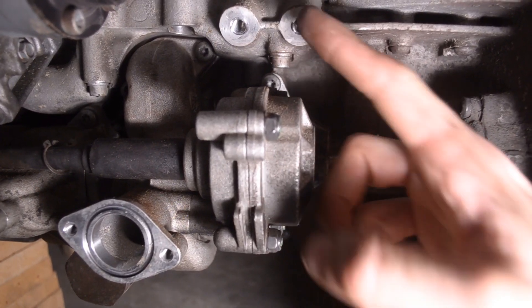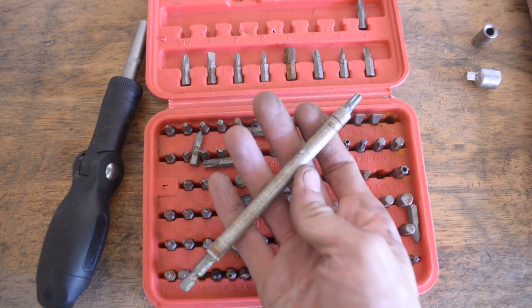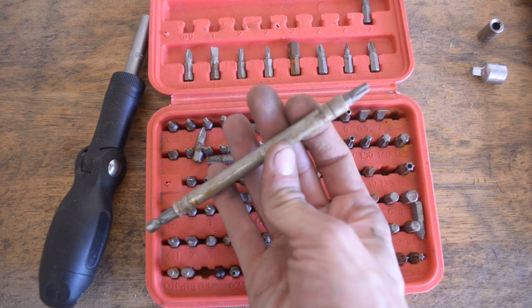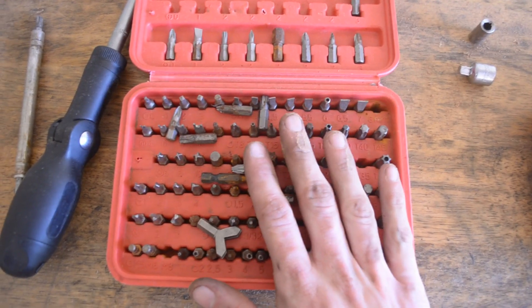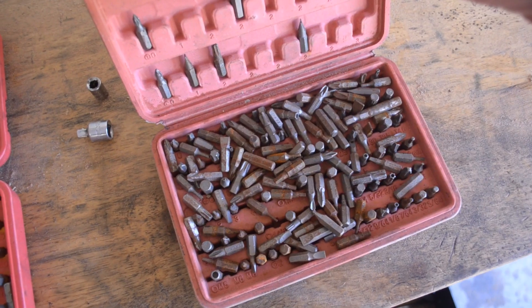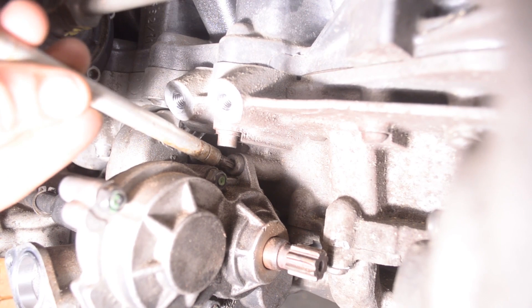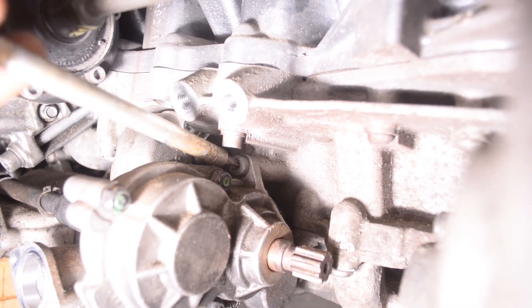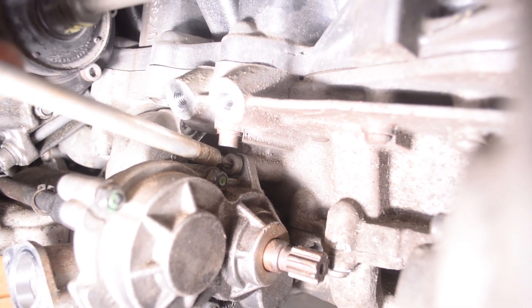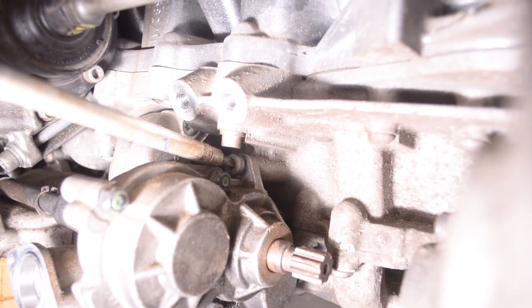With the motor mount out of the way, we're a little bit closer to accessing the fastener from hell. What I use is one of these cheapo screwdriver socket extension sets with a T30 Torx on the top. This shaft is thin enough to where I can get good coupling on the fastener from hell, and I was able to get it free. You might have something that's a little bit thinner and it might be even more effective. I'm going to take these fasteners out, and then we can take the oil pump out.